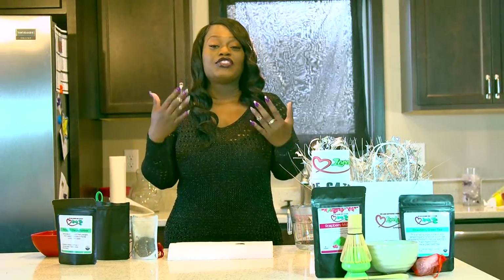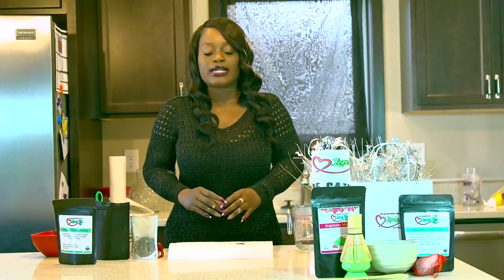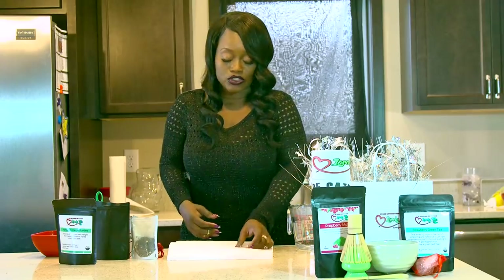I wanted to show you guys the difference between my tea and the green tea that you get at the store. Most of the stuff that you get at the store is like the bottom of the barrel tea — it's really ground, really fine. You can't even tell what it is. So I want to show you guys the difference between my teas and the teas that you get at the store.